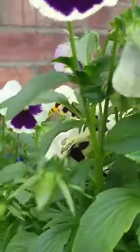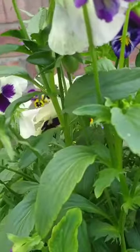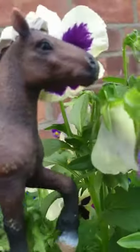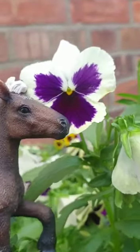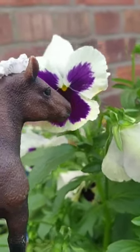Here I found some pansies, so I thought it'd be a lovely opportunity to take a picture. I'm going to hold him next to the pansy and take my picture once it's in focus. I do make sure to do lots of different angles — you can see him sniffing the flower.